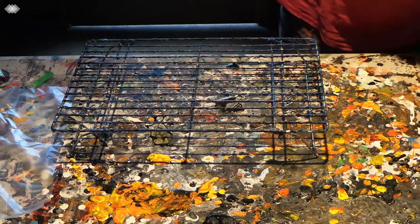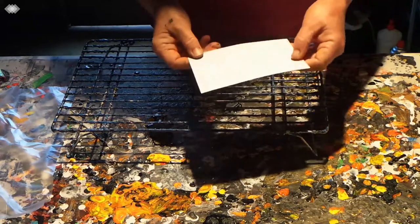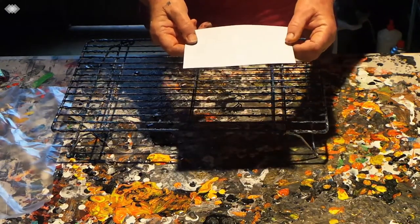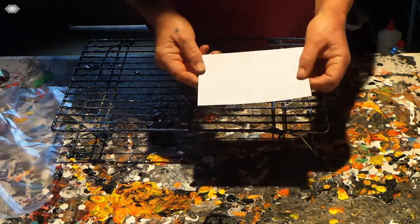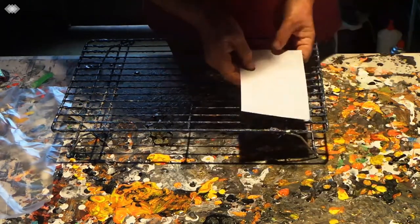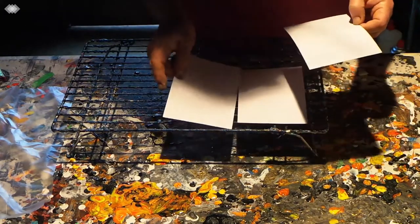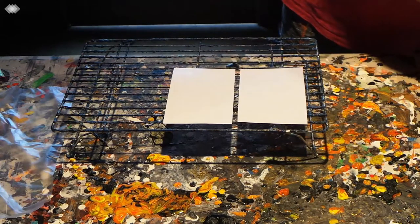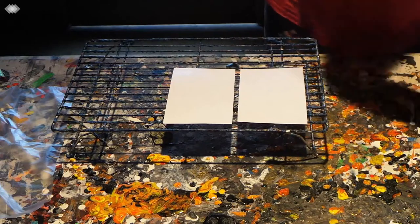The paper I use to put the paint on — shiny side up — is photo paper, like what you'd put in your printer to print a picture. You put the paint on the shiny side. I'll leave that there because I'm going to be using it in a minute.